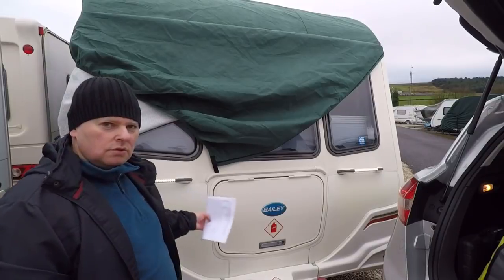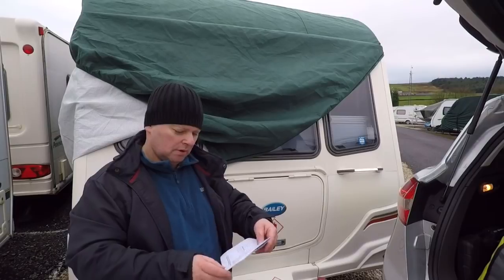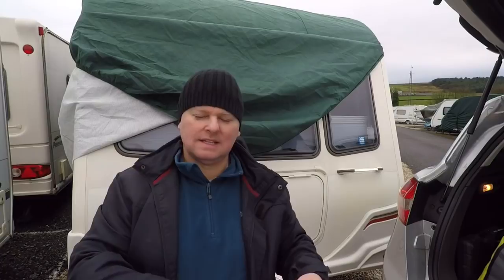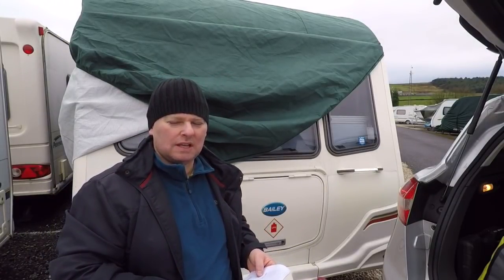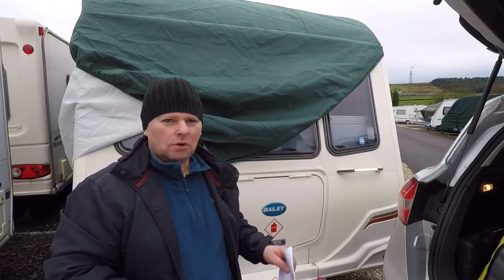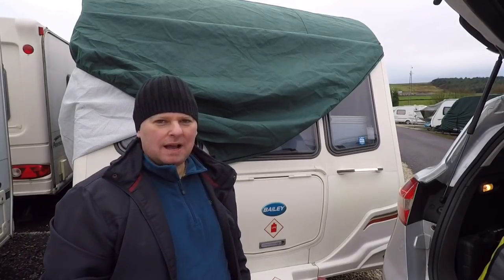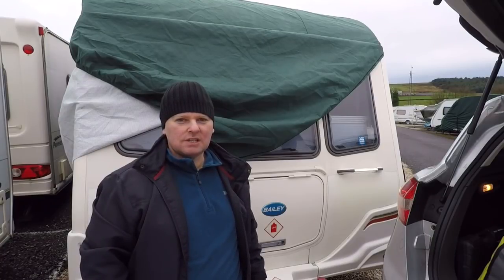Another job done — two new front LED grab handle lights. Looking at the paperwork, they were £20.98 in total, which includes postage. I did get a discount using the code 'practical18' on Prima Leisure, so quite pleased with that. In total it probably takes about half an hour — it's taken me slightly longer due to filming. I'm going to put the cover back on and then go home and have a brew. Thanks for watching and I'll see you soon, bye bye.